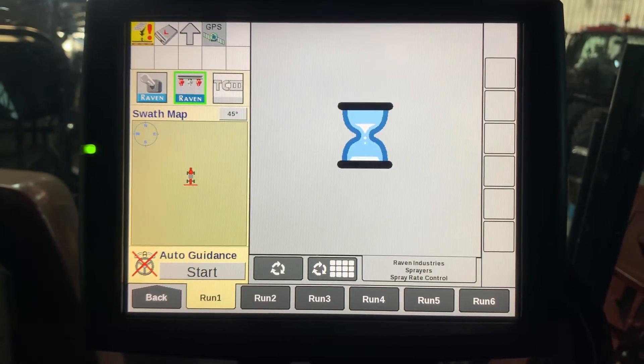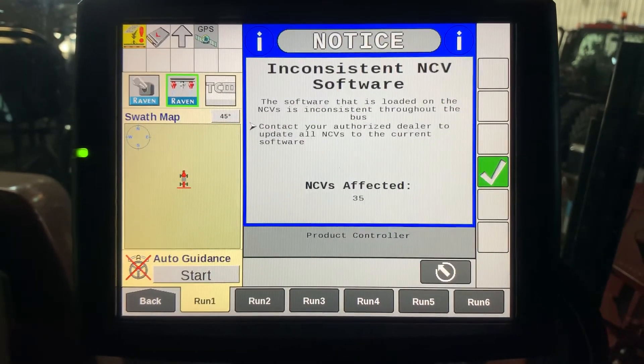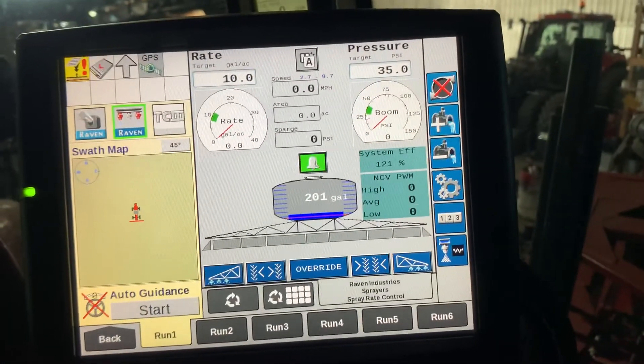Once complete, it'll reload your screen and your bell will turn green.